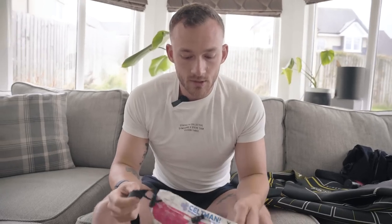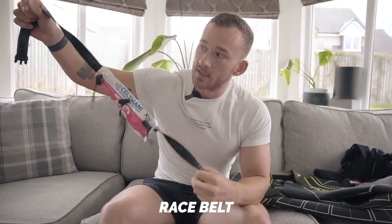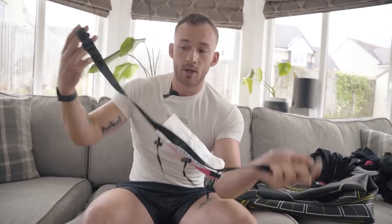Most triathlons will mandate that you have a race belt to display your race number. This is mine from the Keltman. You're going to need one of these if you commit to a triathlon. You don't need to train in it, but it's definitely not something you want to forget, because you will have to display your number on the bike and on the run nine times out of ten.